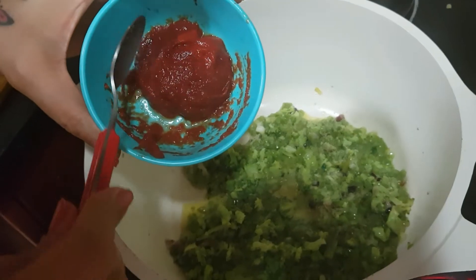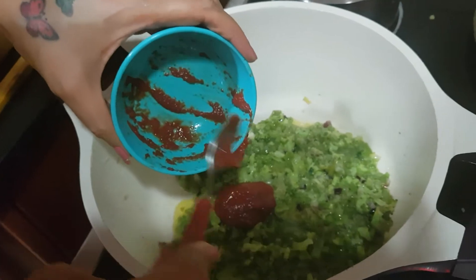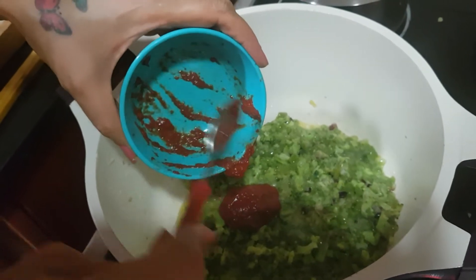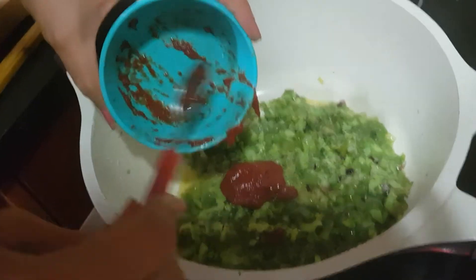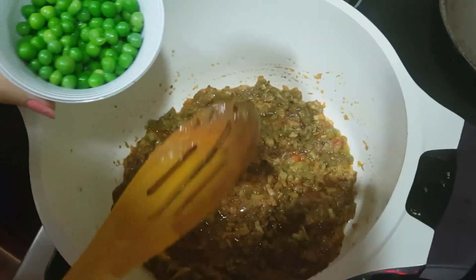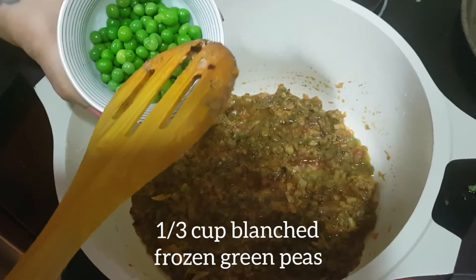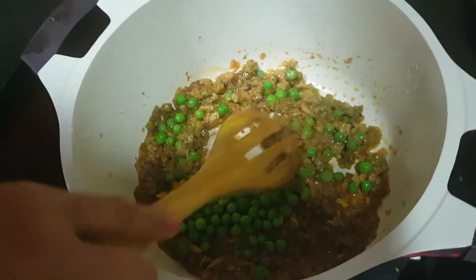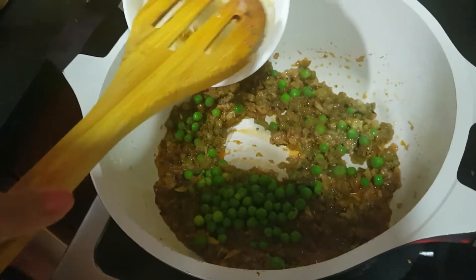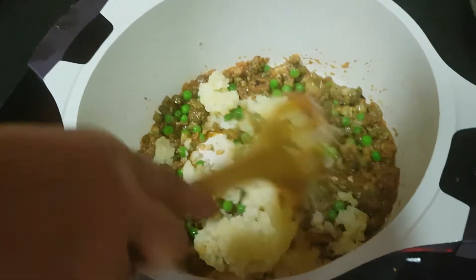To this add 1 tablespoon of tomato paste. Actually, one should add green tomatoes in this, but I did not get green tomatoes, so I am adding 1 tablespoon of tomato paste just to get the fragrance of tomatoes. After 2 minutes, add one-third cup of blanched green peas and three-fourth cup of grated boiled potato. Mix it well.